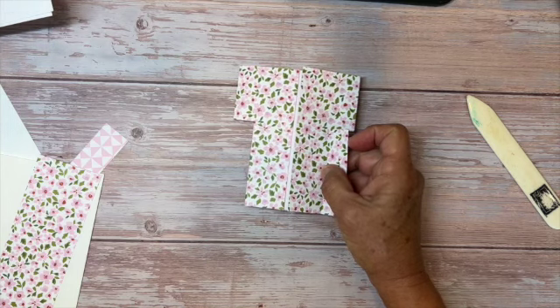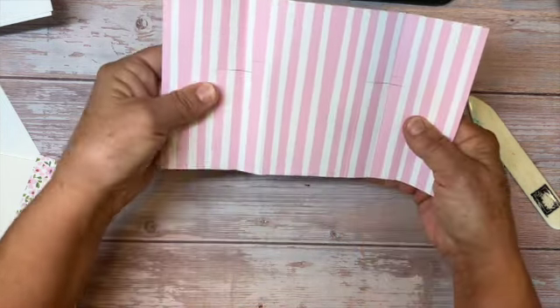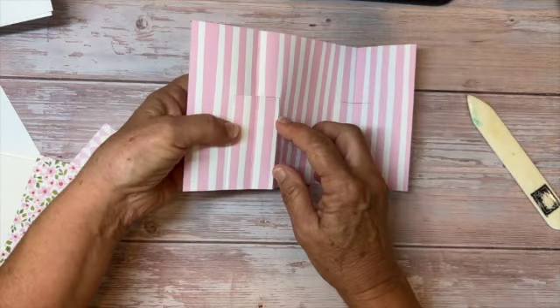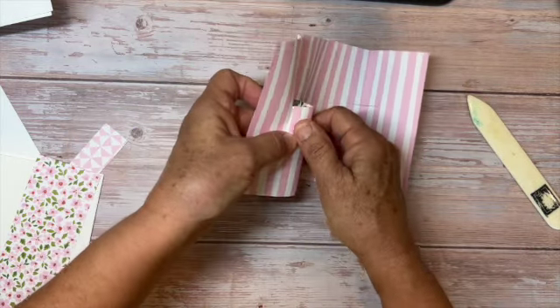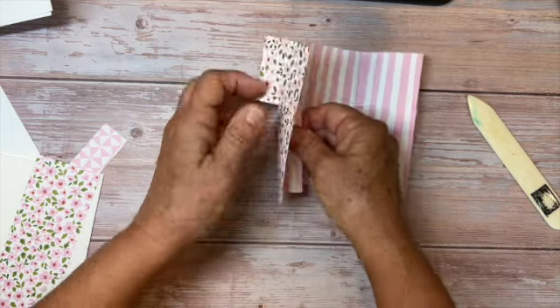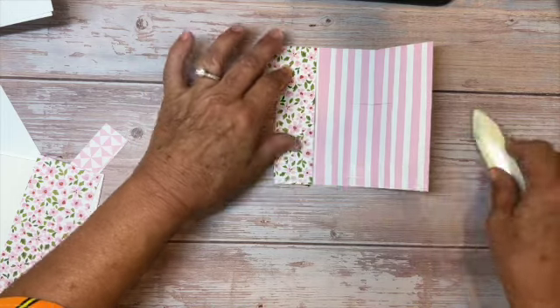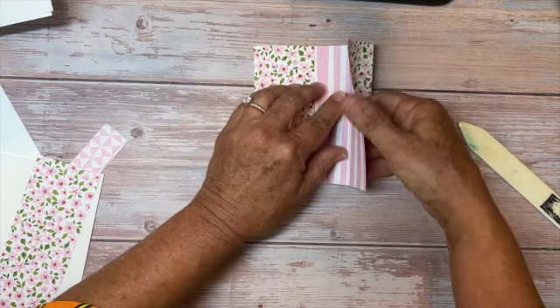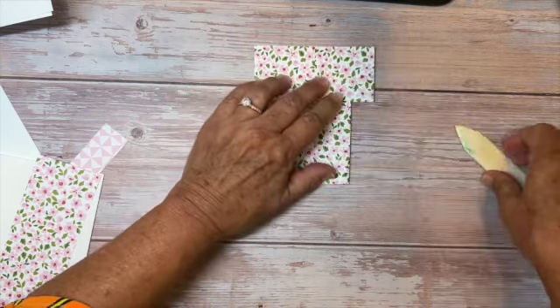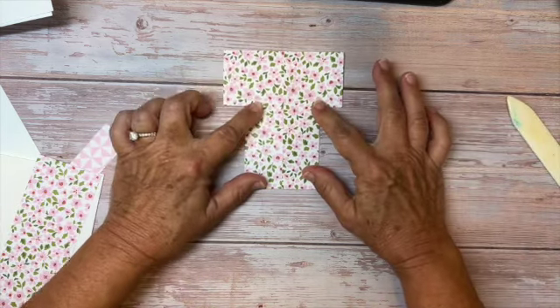Next, open it up and take those cut sections and push them towards the inside — you're starting to see the sleeve of the kimono now. Push them towards the inside and use your bone folder to get everything really sharp and crisp. Isn't that great?